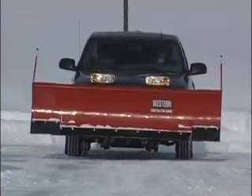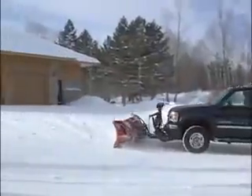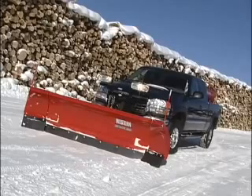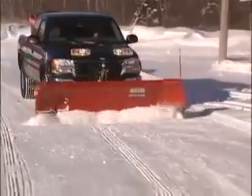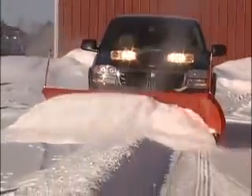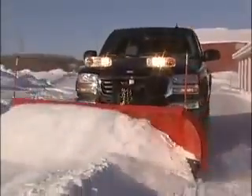Extend the width and position of your plow, carry more snow, and cut your cleanup time in half. With the all-new Western Wide Out Adjustable Wing Snowplow, it can all be done with the simple touch of a button right from the seat of your truck. So fast, easy, and high-performing, the Western Wide Out Adjustable Wing Snowplow extends your plowing options.